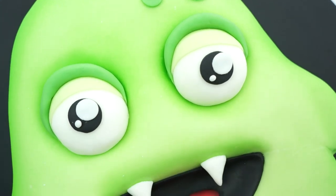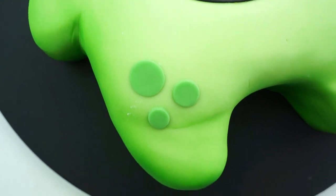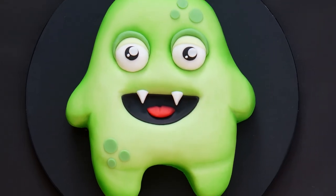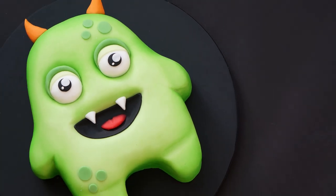So here we have the finished cartoon style monster cake! I really hope you've enjoyed this video tutorial and will enjoy making your own version, whether for Halloween or a birthday. If you enjoyed the video, don't forget to give it a like. If you'd like to see more videos like this, subscribe to the Cake Spanners YouTube channel and hit the notification bell so you'll be alerted every time a video is uploaded. Until next time, bye!